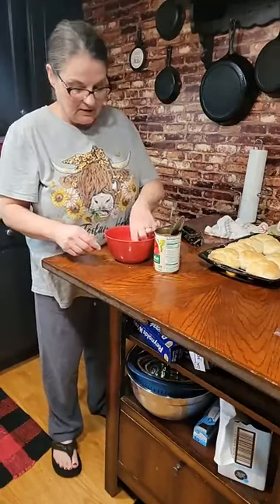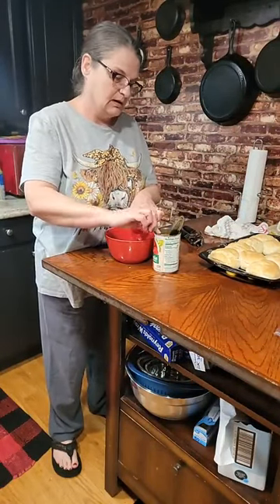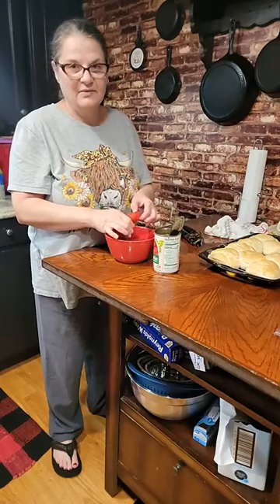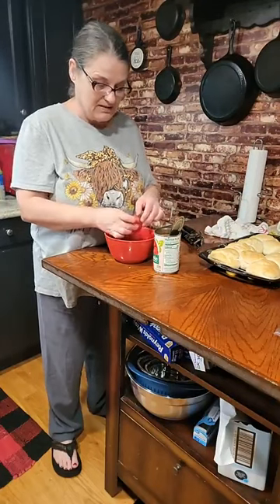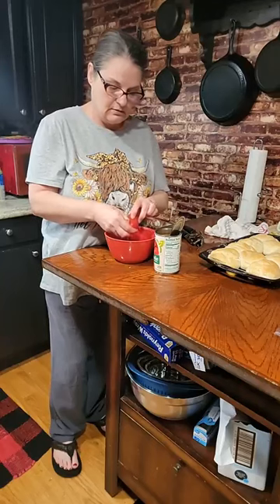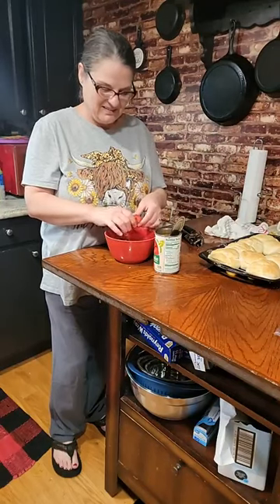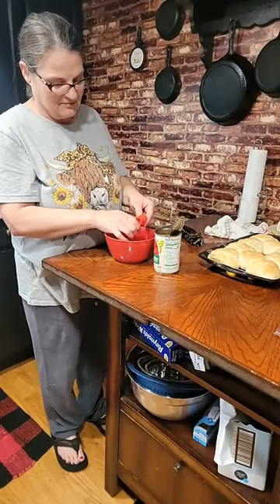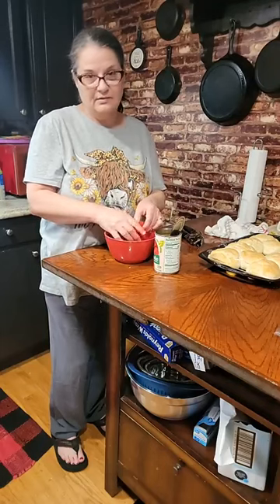We're going to clean our tomatoes up because you always got some that have the peel still stuck on them. I don't want that in my gravy. Thomas said happy Saturday, baby — hey Dawn, happy Saturday to you. I don't want that top piece where the stem was — that's kind of tough. I don't want that in my gravy. Jill's never had tomato gravy — girl, you don't know what you're missing. I don't want any tough pieces of tomato, so that's why I do this.